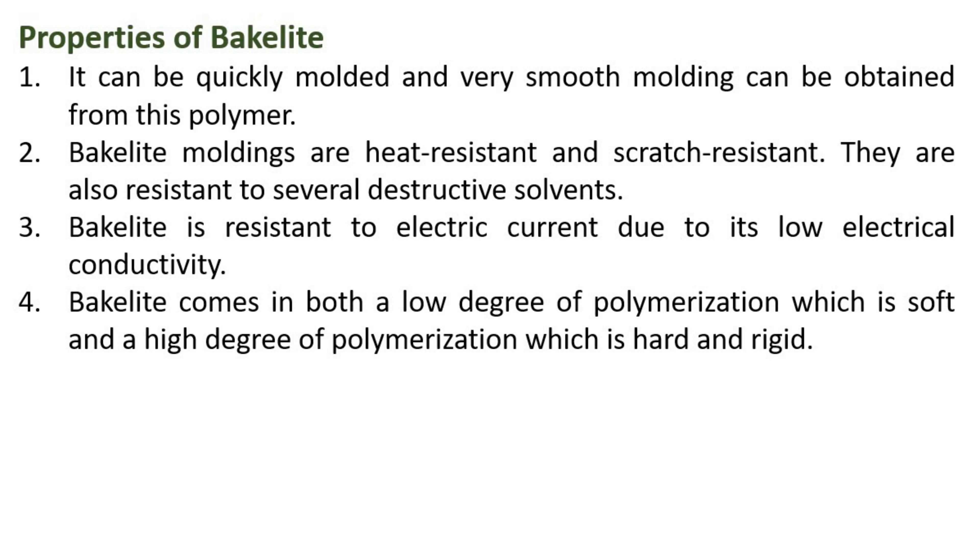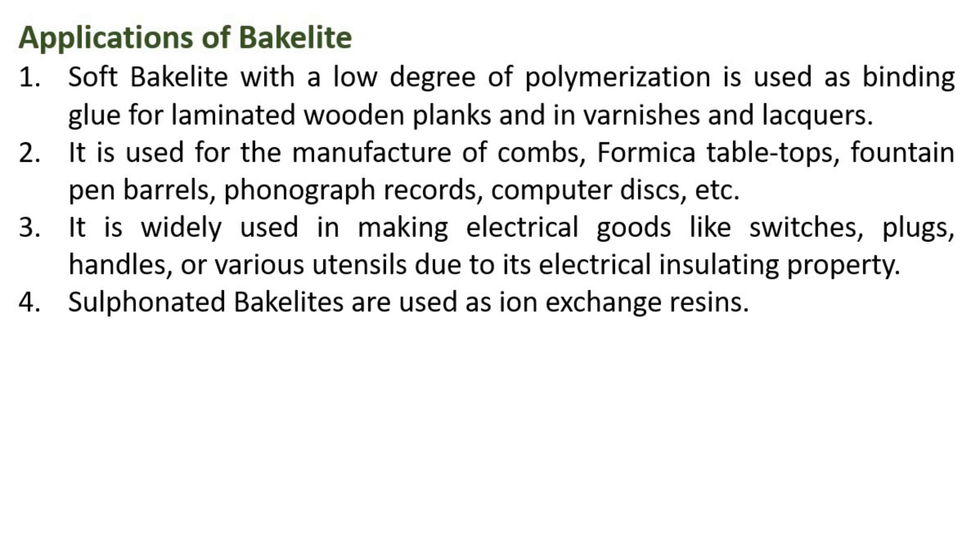Applications of Bakelite: Soft Bakelite with a low degree of polymerization is used as binding glue for laminated wooden planks and in varnishes and lacquers. It is also used for the manufacture of combs, formica tabletops, fountain pen barrels, phonograph records, computer discs, etc.